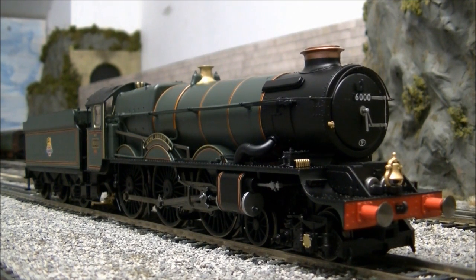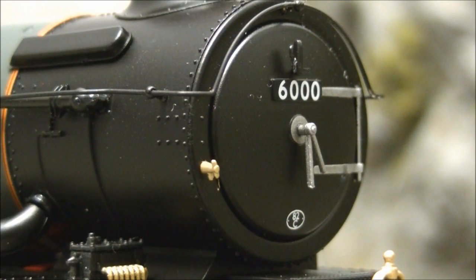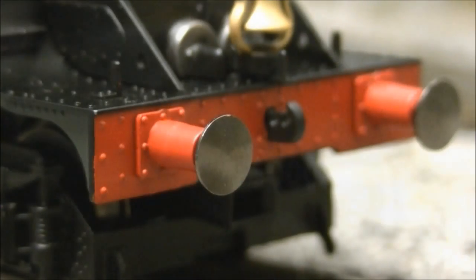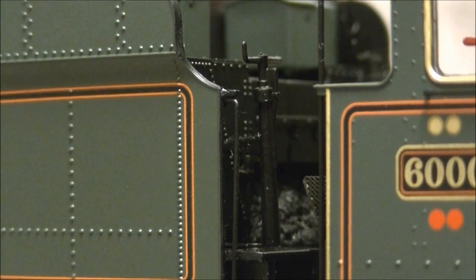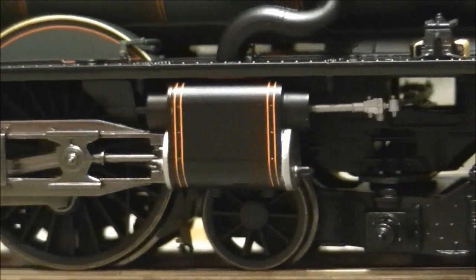Once out of the box, the model really speaks for itself with Hornby capturing the prototype extremely well. The model throughout features a wealth of detail including a well represented smoke box door, cylinder chest, separately fitted smoke box dart, lamp irons, sprung buffers, finely applied handrails and pipe work, detailed running plate, extensively detailed cab interior, adjustable full plate, rivet detail, plus a highly detailed and well represented front bogey and under frame.